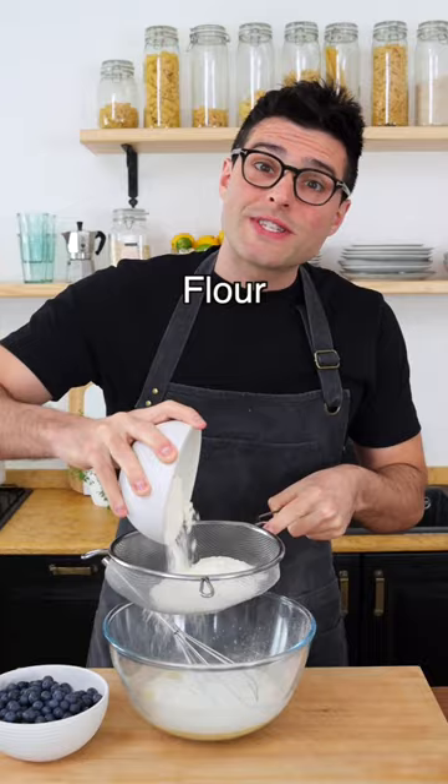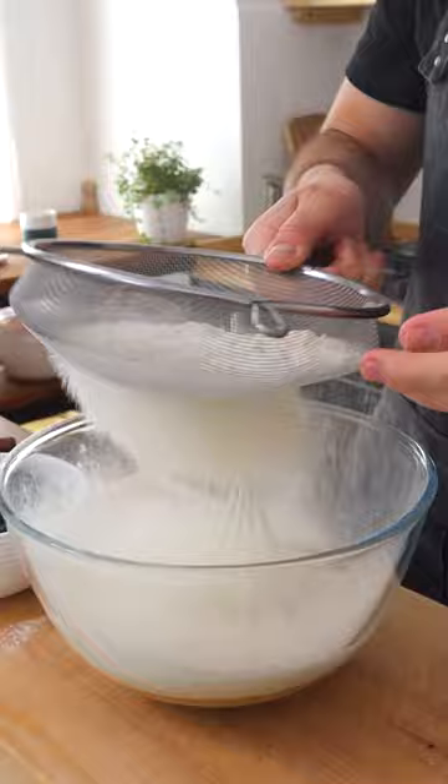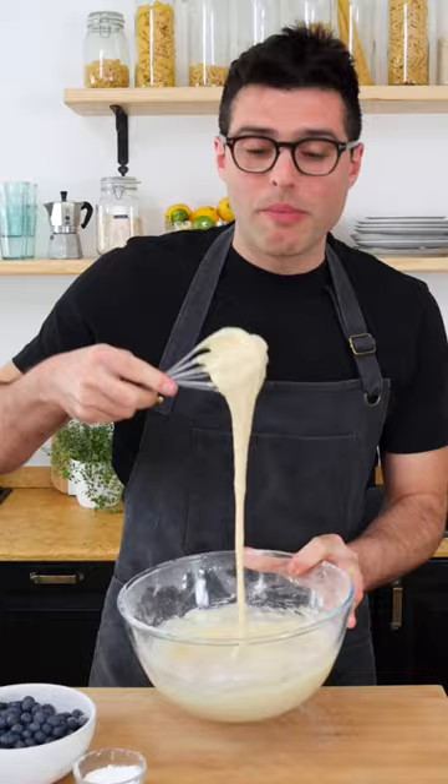Now sift in the flour with baking powder and a pinch of salt. This is gonna make your muffin soft and fluffy. Whisk the wet and dry ingredients for a short minute until the lumps are gone, but without over mixing.